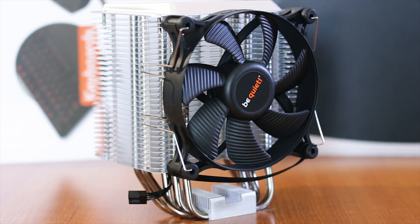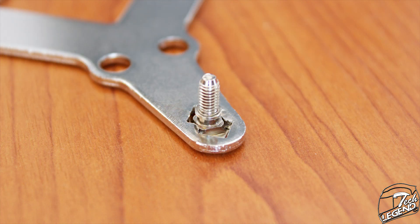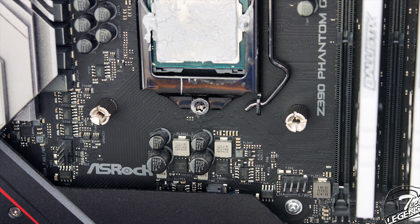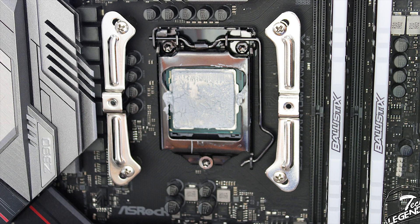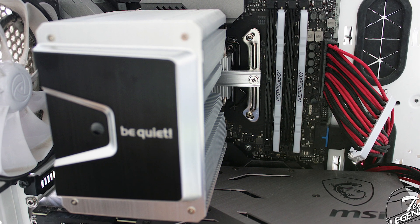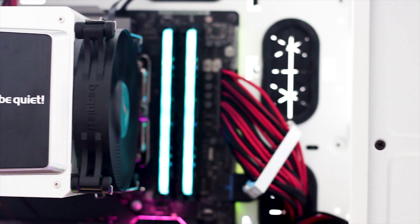The installation process of the Shadow Rock 3 is pretty simple, and the mounting system is more or less the same one found with most modern Be Quiet CPU coolers. We begin with the Intel backplate, then place the studs in the correct positions for your socket and secure them with the four small rubber washers. Place the whole thing at the back of the motherboard, then place the metallic spacers over the studs and screw those in, fixating the backplate. Then place the metallic brackets over the spacers and secure those with the small metallic screws. Afterwards, apply the thermal compound on the CPU, place the heatsink over the CPU, then place the main mounting beam above the cooler base and secure the beam and heatsink with the two metallic screws. And that's it — the cooler is installed.